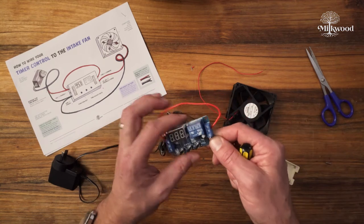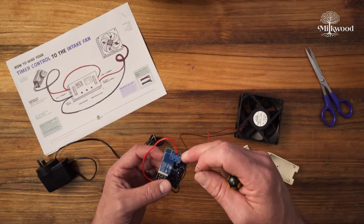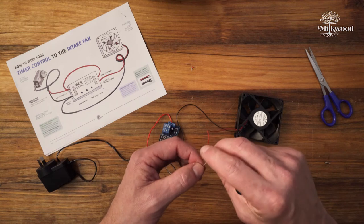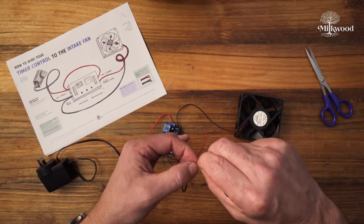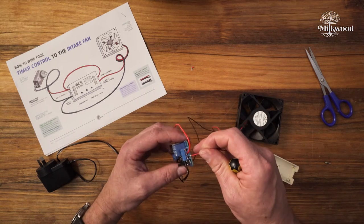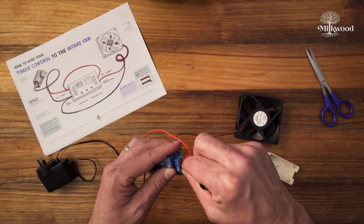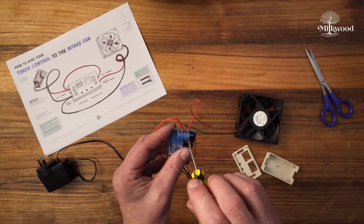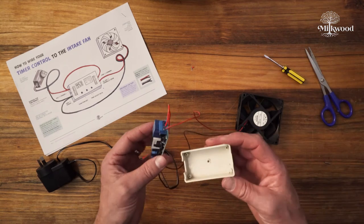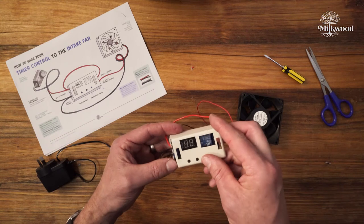Our last connection is to connect the positive side of the fan to the CK terminal, which is the normally open connection. I'm going to bend this wire over, twist it up nice and neat, make sure the terminal is nice and loose, then insert it and tighten it right up. Now we've got it all connected up. If you've got an enclosure for it, we can put it in — these just snap together, nice and neat.